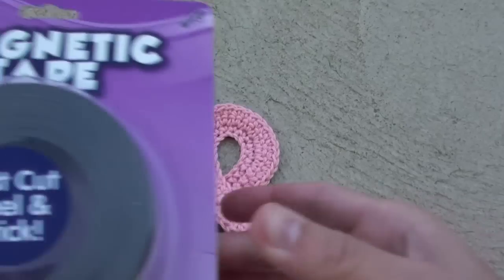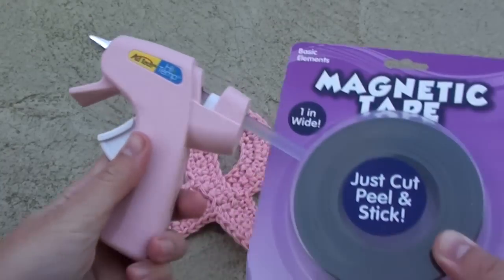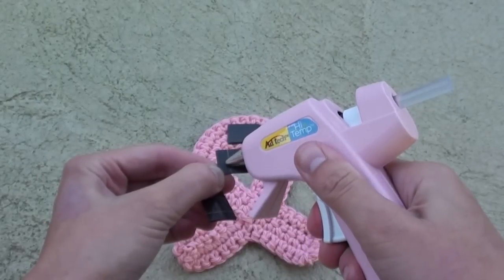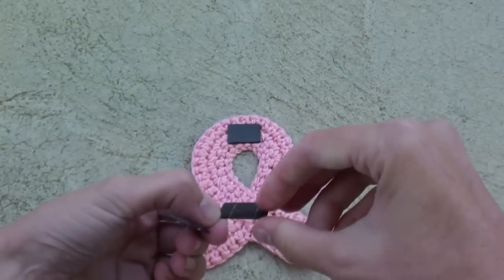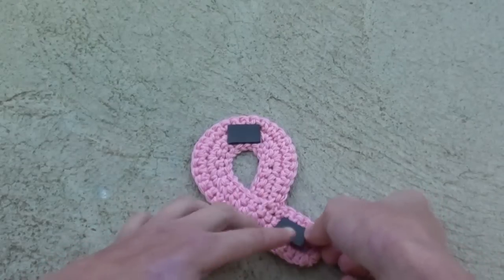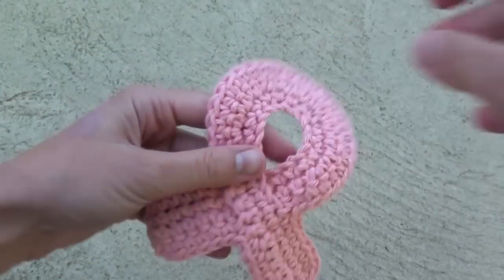If you want to use the ribbon as a refrigerator magnet, you can get a roll of magnetic tape and a hot glue gun. Cut strips of magnetic tape, add some glue, then place the strips on the ribbon. I like to put the magnets on in 3 places for a secure fit.